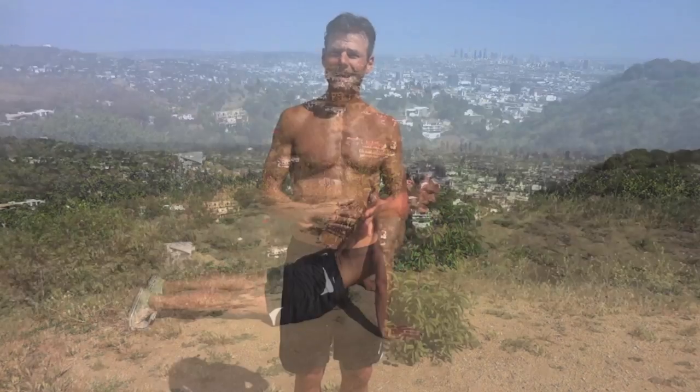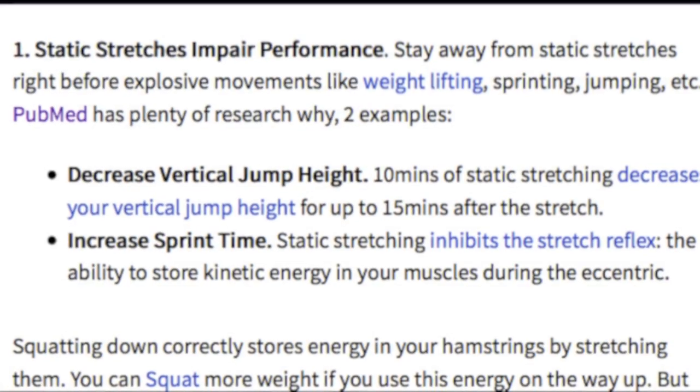The first problem with static stretching is that studies have proven it decreases performance and lowers the strength of statically stretched muscles. Sprinters, high jumpers, and many other types of athletes have found that their performance decreases after static stretching.